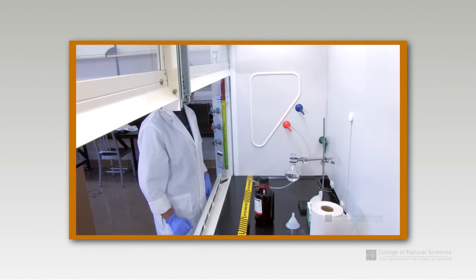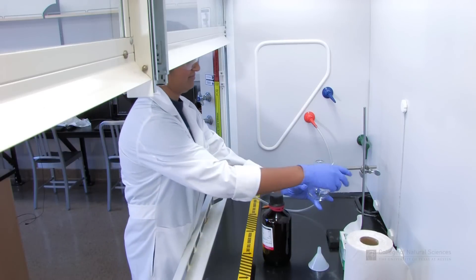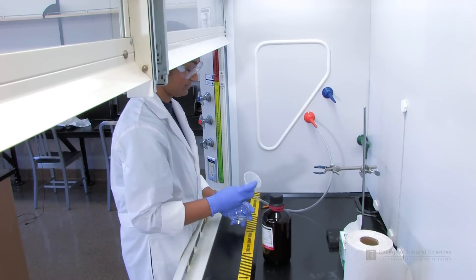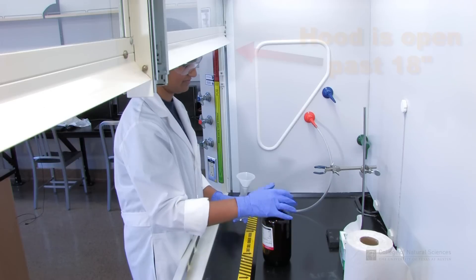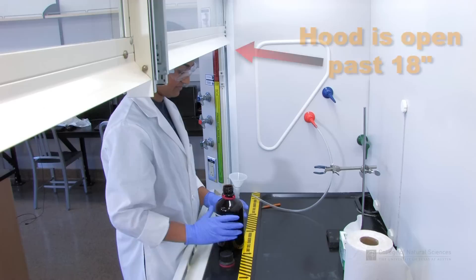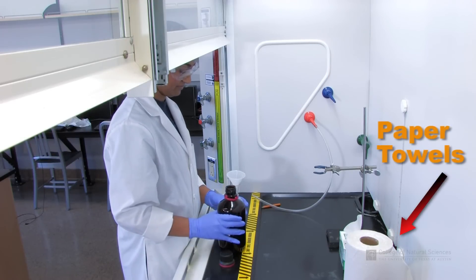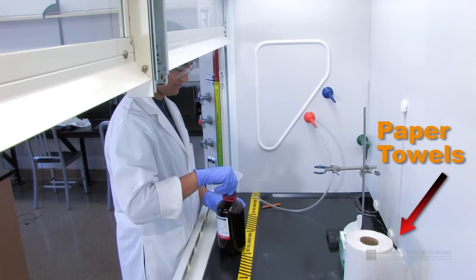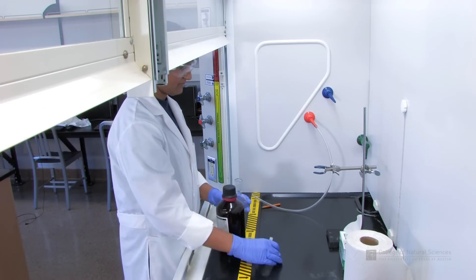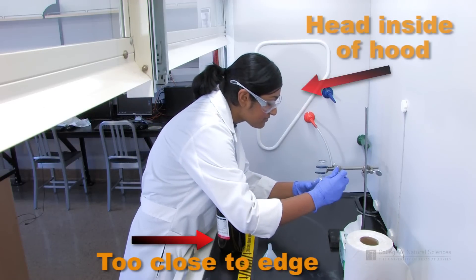Watch this short clip of a student working in the fume hood. Can you identify any unsafe practices in the video? First of all, you should notice that the hood sash is raised all the way up instead of keeping it within 18 inches. There are paper towels stored in the hood, which is a fire hazard and may decrease hood efficiency due to turbulence. The student is working too close to the edge of the hood and leans in to do her work.